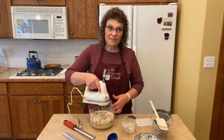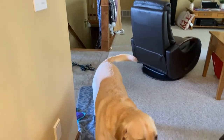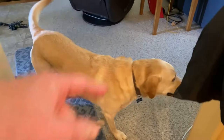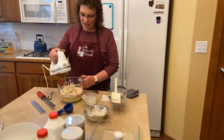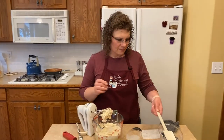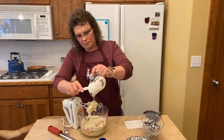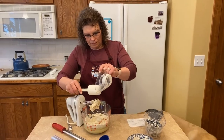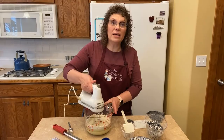I said the word 'grandma' — oh no. We have to tell them grandma's not coming. You got to go lay down, boo. Grandma's not coming. Go lay down, no one's coming. Okay! So we're going to get all that buttermilk in there. Go to your spot. The batter is super thick.